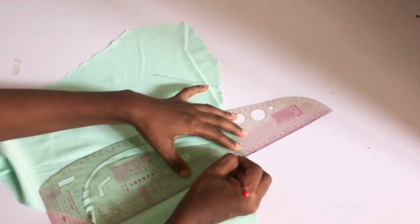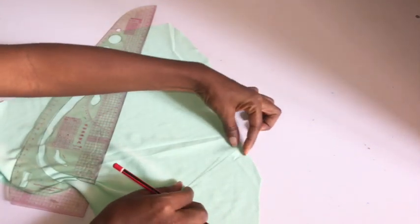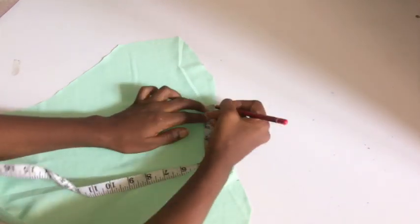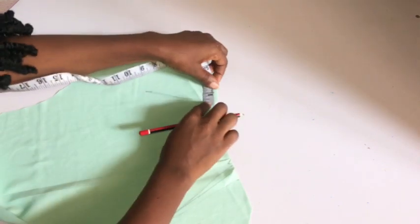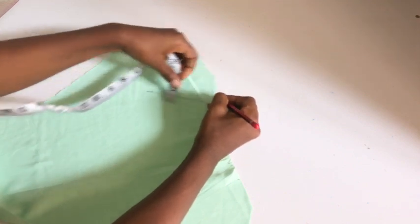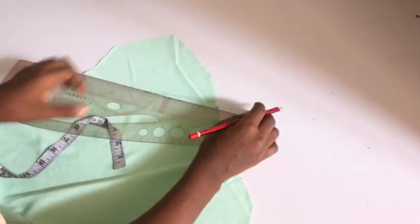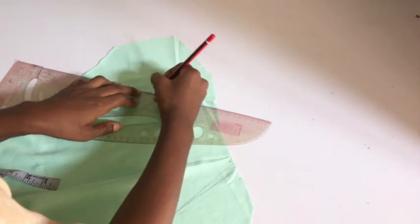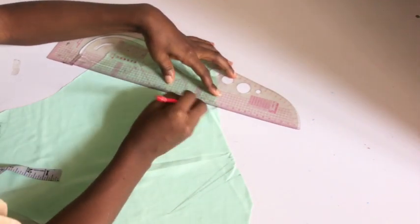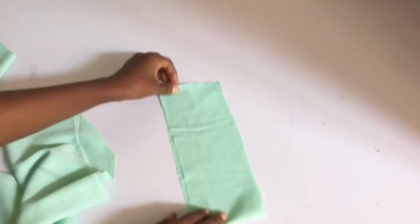This is a regular dart — the only difference is we are taking it on the neckline area. I'm repeating the same thing for the other side of the dart. Whatever you do, make sure this dart is slanted — it's not supposed to be a straight line. After taking the dart for both sides of the neckline, hold it together and head over to your sewing machine to stitch the dart in place.